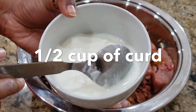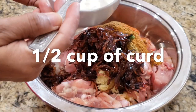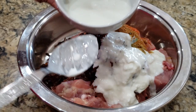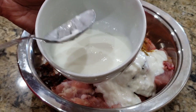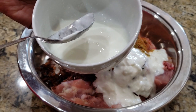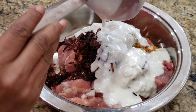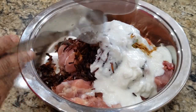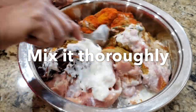Now let's cut and mix it in the pan. You can cut it in the pan as well. Let's cut and prepare it in the pan.